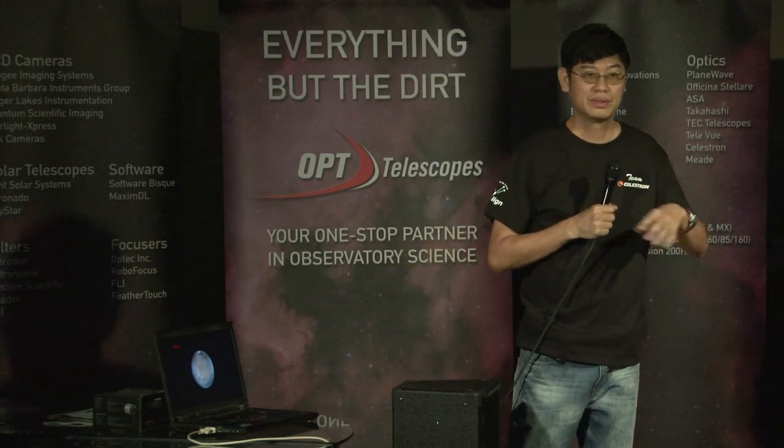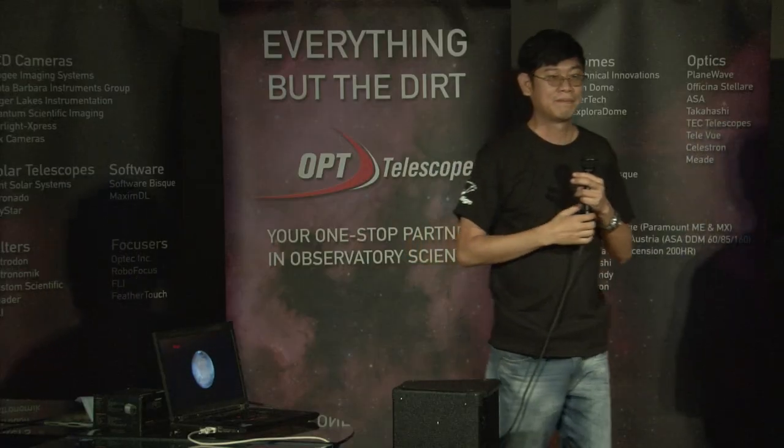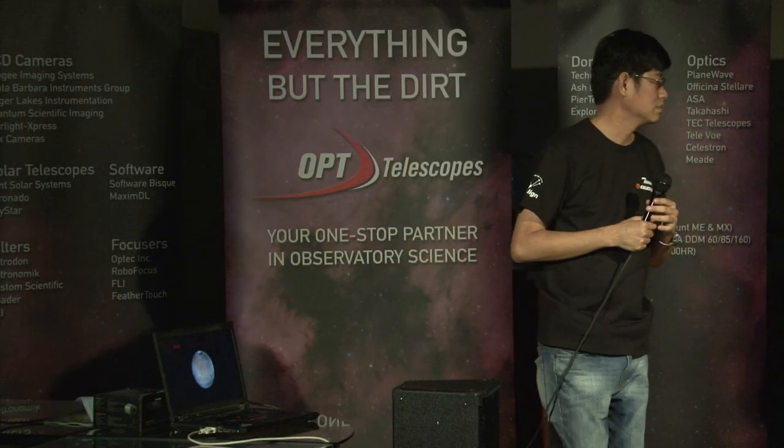Do you have any questions? What telescope do you need to take those shots? A C-14, yes. Where are you from? I live in Cebu, Philippines, on top of a hill about 150 meters above sea level. You mentioned pixel size of 3.75 microns — did you reduce your magnification? Did you get the right ratio? Yes.